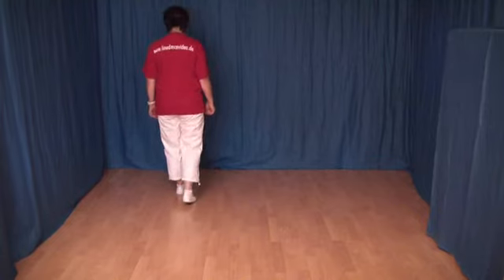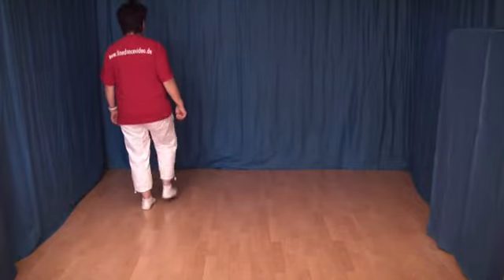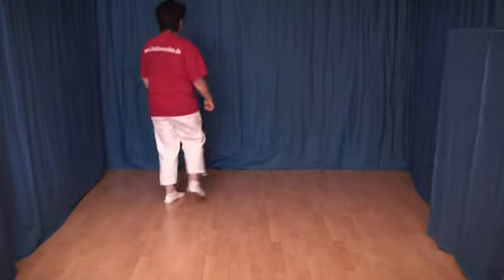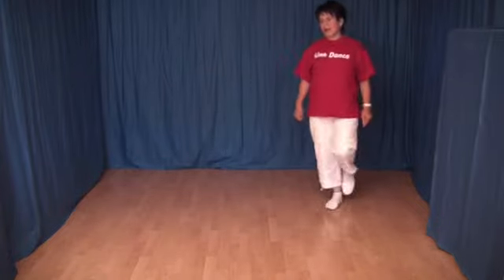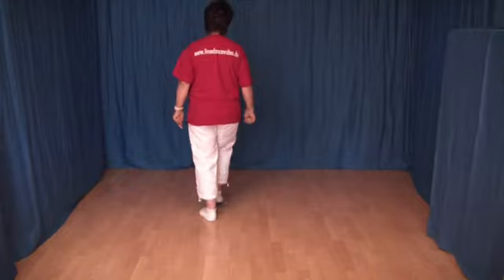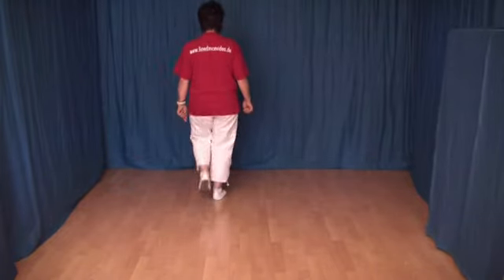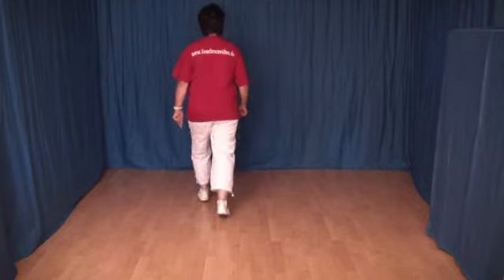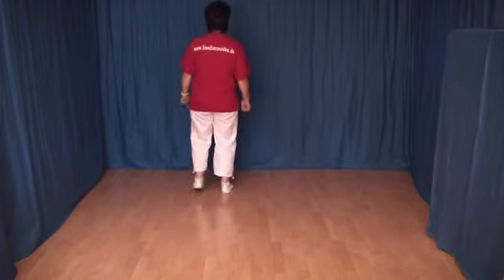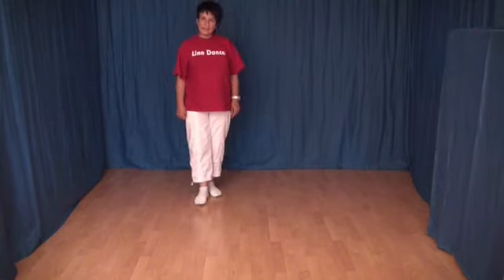Und alles von vorn: 1, 2, 3 und 4, 5, 6, 7, 8, 1 und 2, 3 und 4, 5 und 6, 7 und 8, 1, 2, 3, 4, 5 und 6, 7, 8, 1, 2, 3 und 4, 5, 6, 7, 8. Und der Tanz beginnt jetzt wieder von vorn.